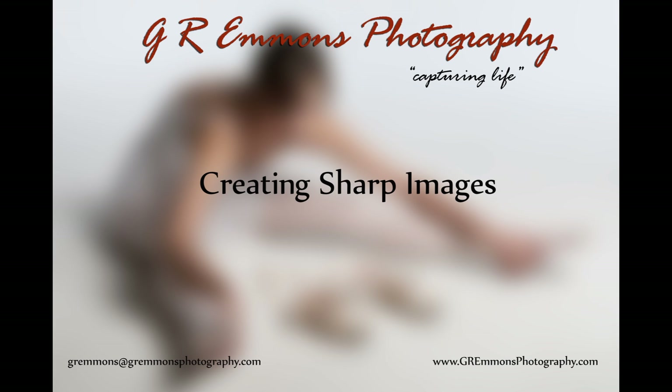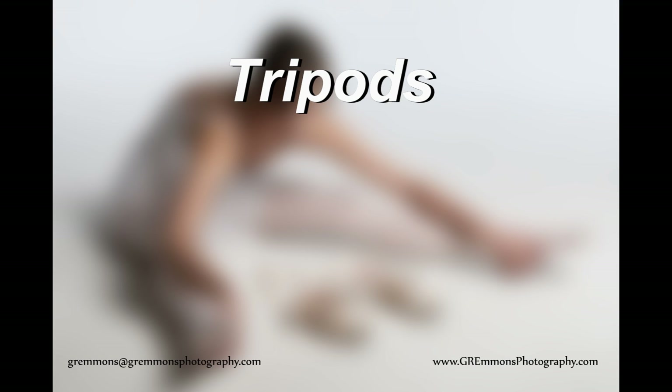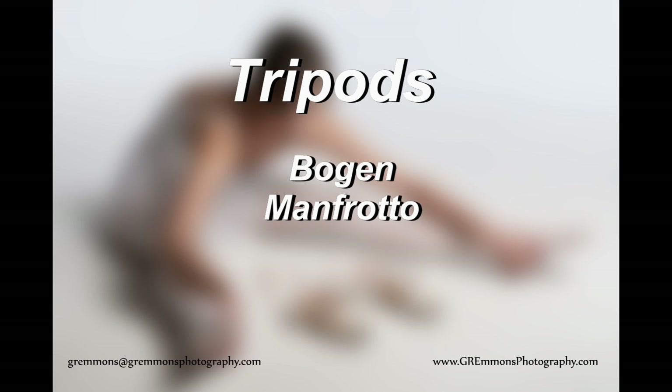Welcome to GR Emmons Photography School and creating sharp images. One great way to create sharp images is to buy yourself a good tripod. A couple of names I've used in the past are Bogan and Manfrotto, and they both work very, very well for me.